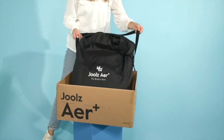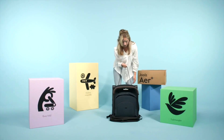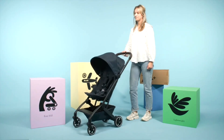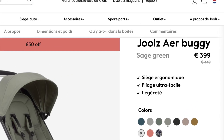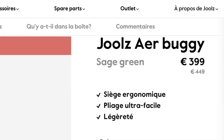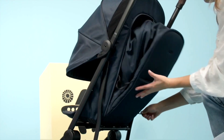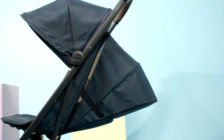The Jules Air Plus just dropped, and we've already had several questions from viewers about whether the changes made to the model justify getting it, versus just going instead for the still available original Air, now sold at a discounted price. Today I wanted to briefly go over the bigger updates with the Air Plus and give my opinion on the matter.